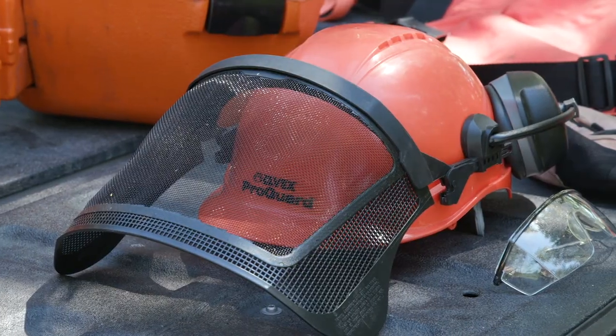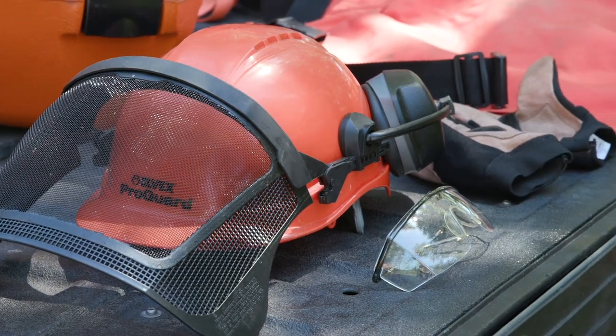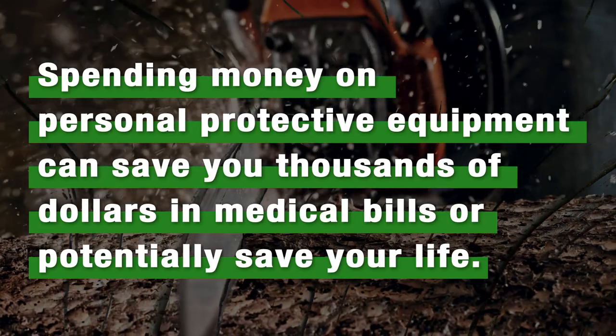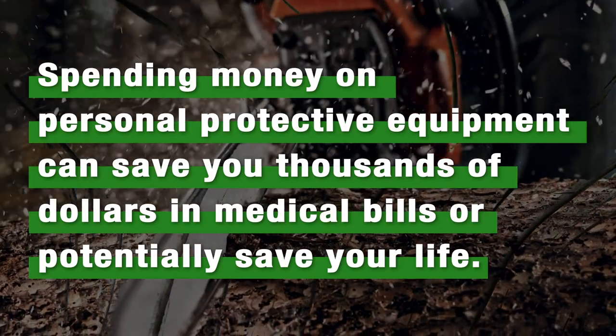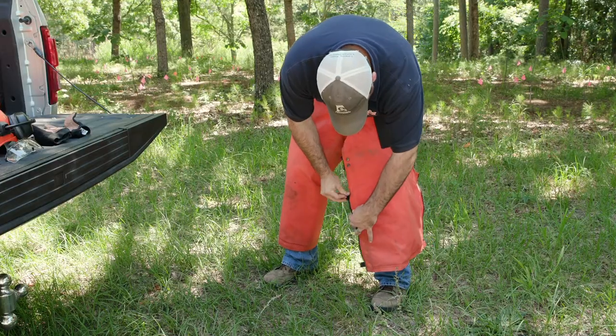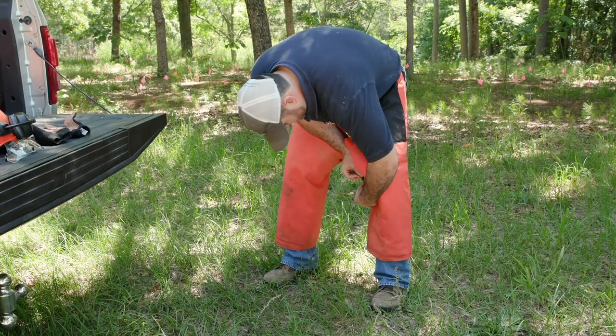Invest in personal protective equipment and wear it anytime you're running your saw. Spending $200 or so can save you thousands in medical bills or potentially save your life. A helmet with a face shield, protective glasses, and chaps are easy to purchase and easy to put on before running your saw.